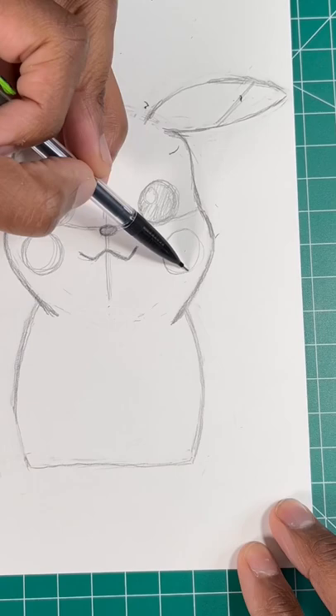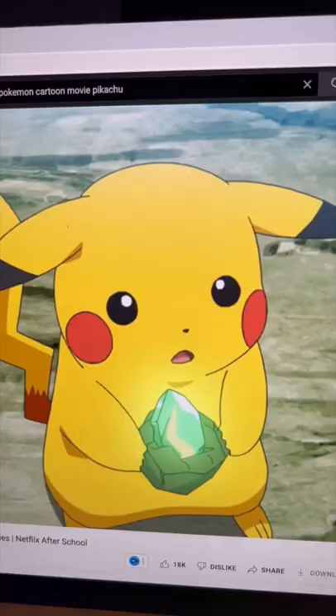Now, let's draw two lines and triangles for his fingers. For our final step, let's draw a round triangle for the feet, and finally, draw a staircase for Pikachu's tail — and then boom, you're all done.